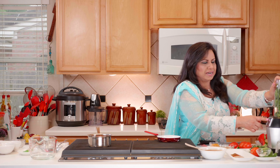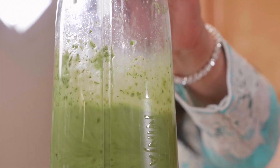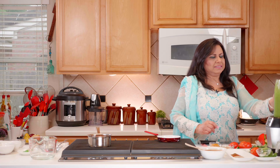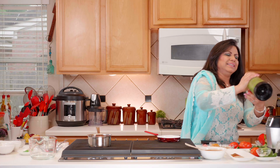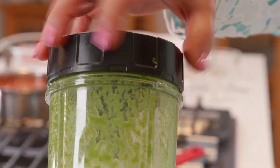We'll go ahead and blend it — you can use any machine you'd like, a grinder or blender. It looks well incorporated, so now we're going to pour it directly into our serving bowl.